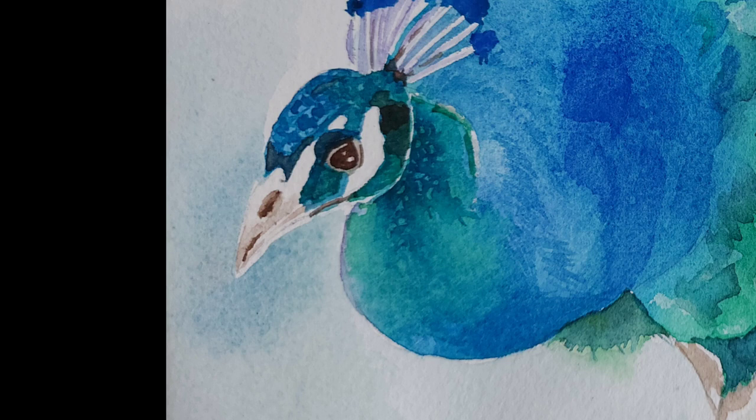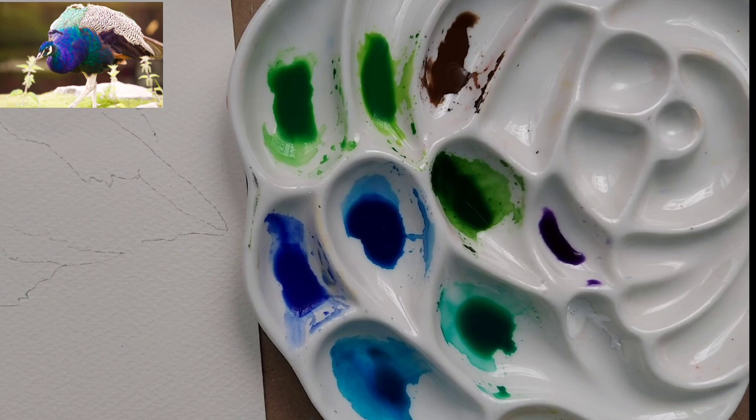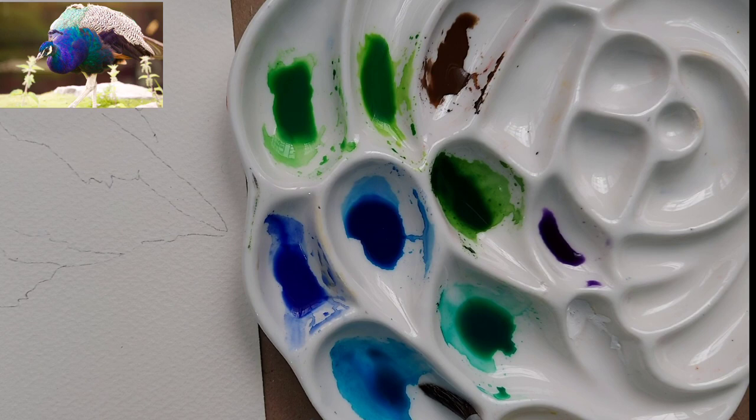Hi, welcome to my channel! Today we are going to paint what looks like a very difficult bird — a peacock. But we'll try to make it easy. Let's see the colors.